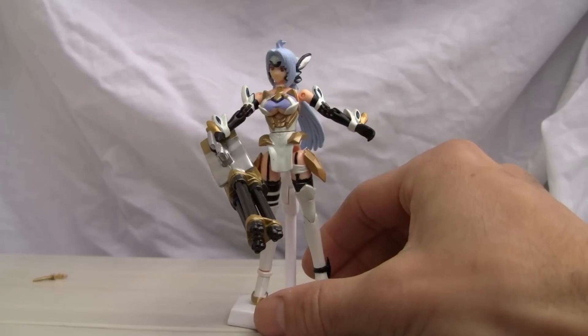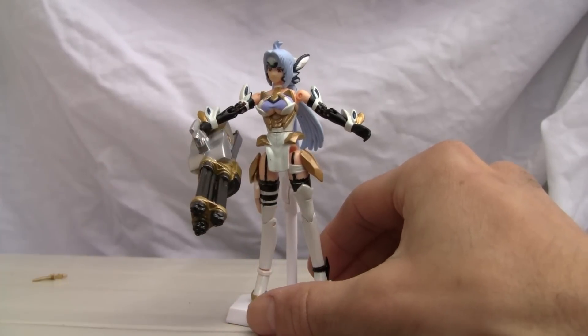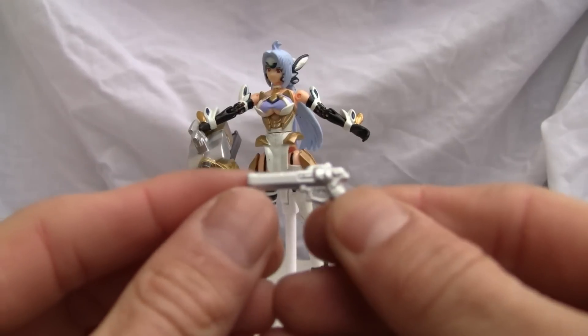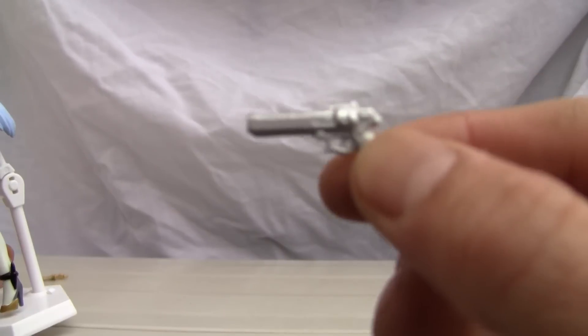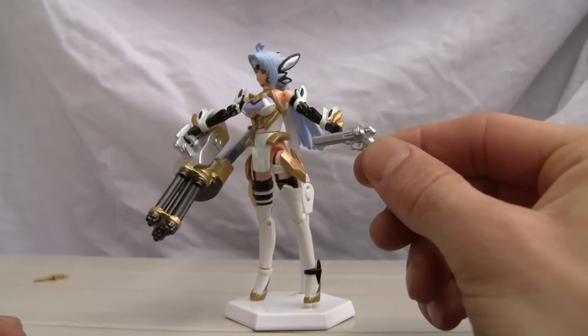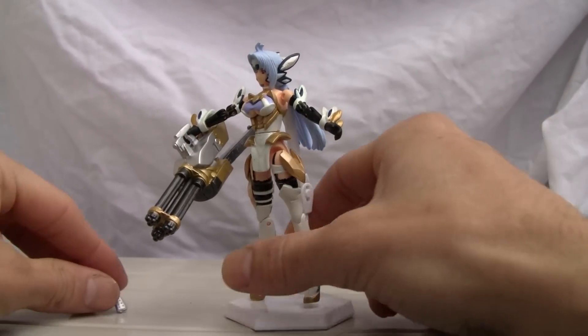I'm just going to drop that because that thing is a pain — it does not want to stick. She does come with a gun, a silver gun, as opposed to T.Ellos's. There's good detailing on the gun, but I cannot get her to grip this gun, so it's kind of useless.